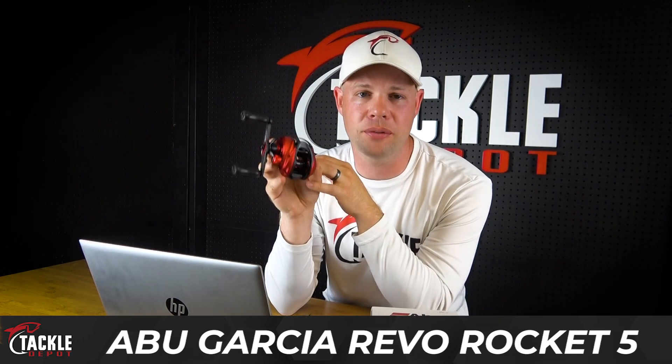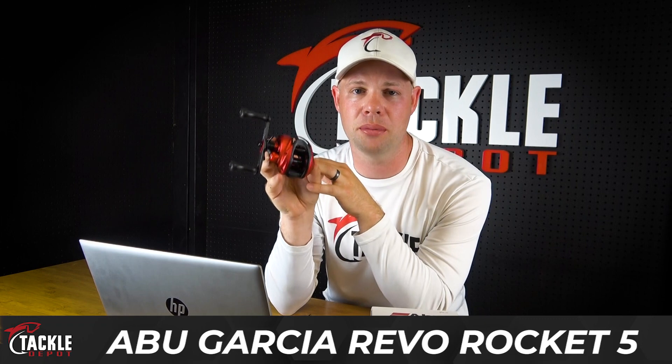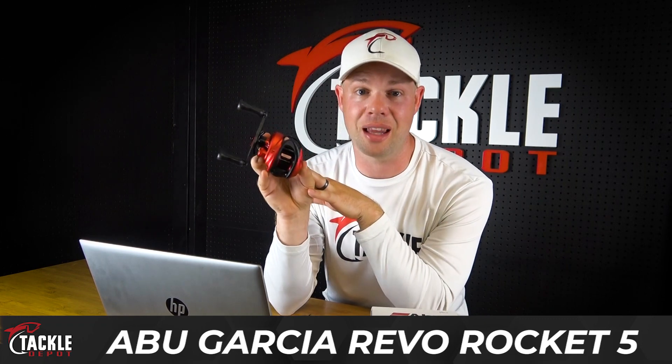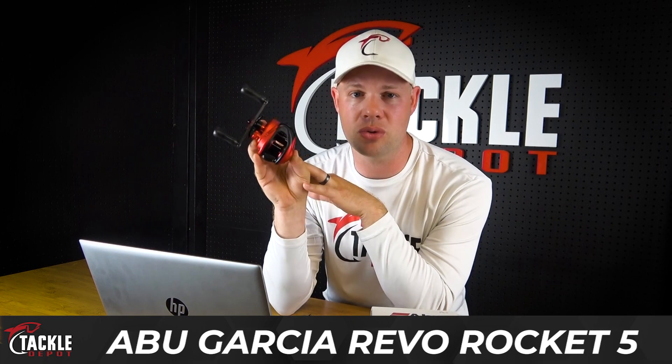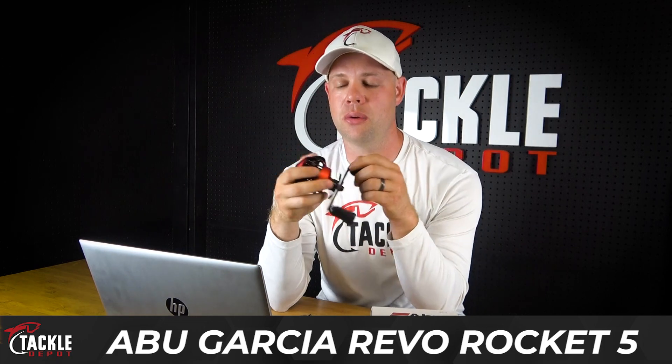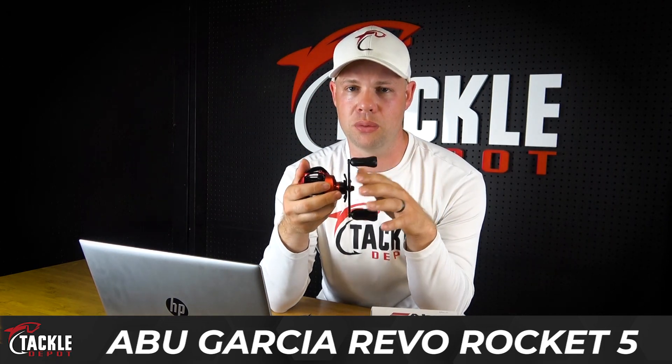The Abu Rocket features the PowerStack Carbon Matrix Drag System at 18 pounds. It's also got 11 ball bearings, so it's definitely tricked out when it comes to the ball bearing situation. And its claim to fame is its 10.1-to-1 gear ratio.